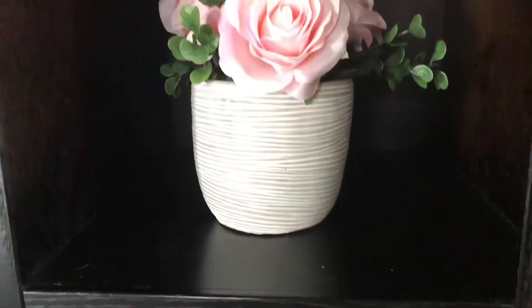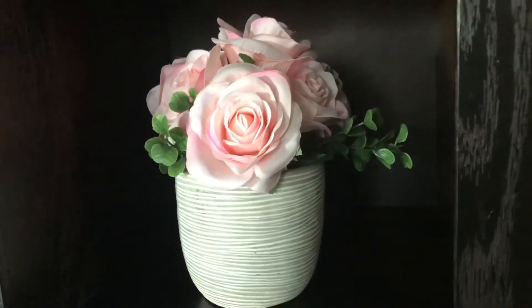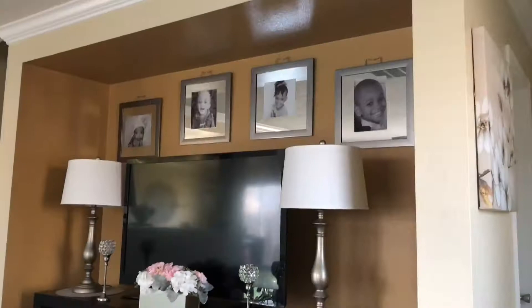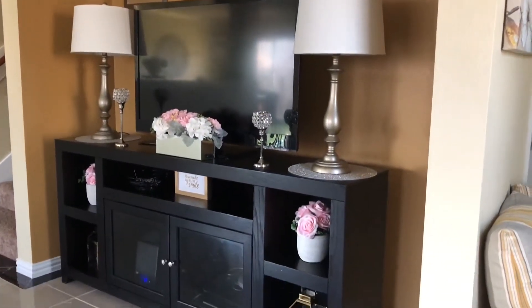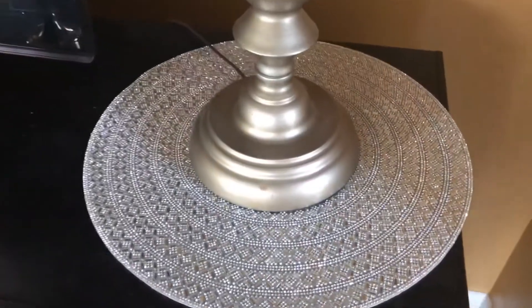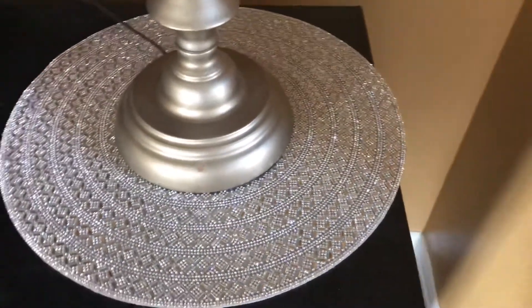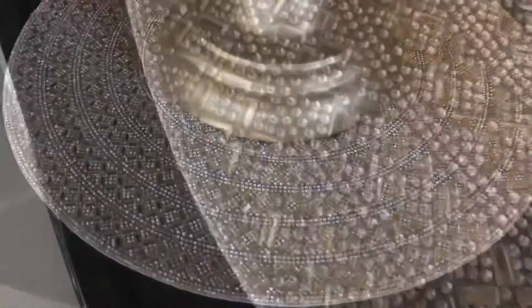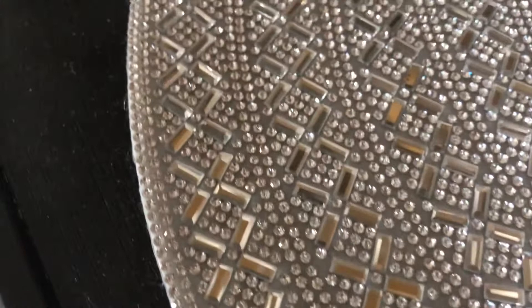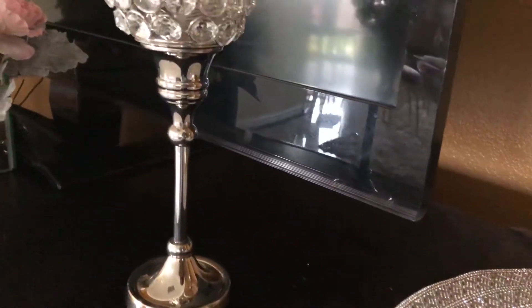Above here is a flower arrangement that I got from Ross — I also did a haul on that, so go check that video out. This is the area where I like to put a little bit of decor. I grabbed a table place setting that I got from HomeGoods and I put it under the lamp because it's very shimmery, very glam, very luxe, and I thought it looked great underneath the lamp.